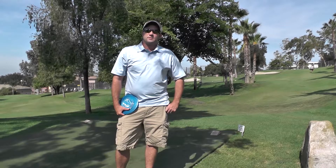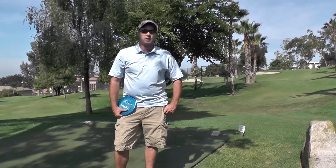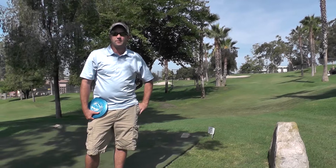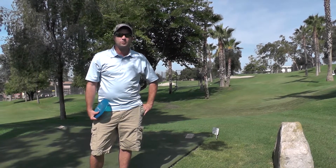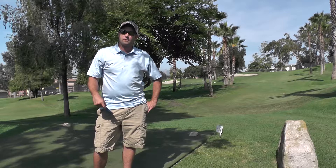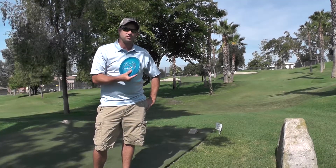Here at hole three, it's 310 feet — the longest shot on the course and also one of the most technical. There's a green that's right next to the basket, only about 15 feet from it. There's also a bunker that you can tail out into short. And if you put too much hyzer on it, there's a green from another hole that you could skip down onto. So you have to be fairly pinpoint with your shot. I like to throw a T-bird just because it's uphill.